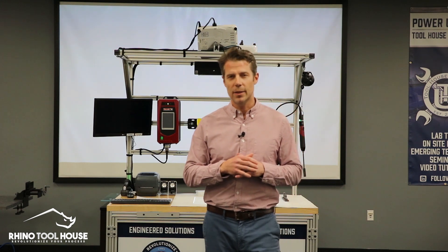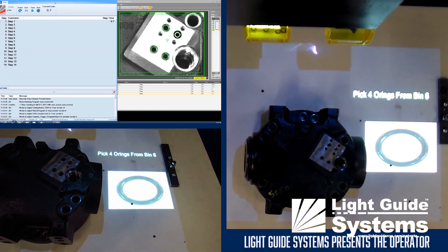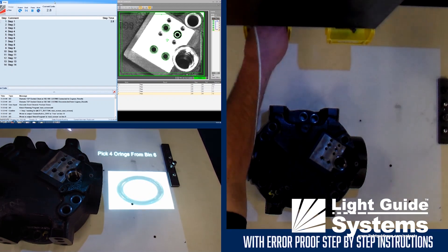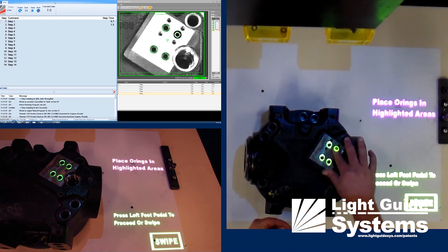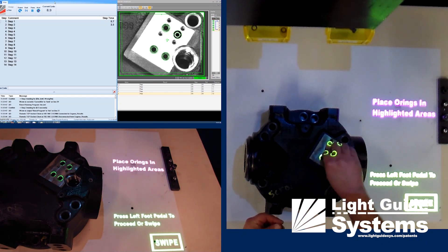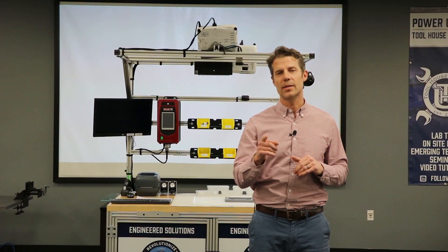What I want to talk to you today about is a product called Light Guy Systems. They use a product that's augmented reality based and also projection based, so that we're putting work instructions at the right place at the right time.